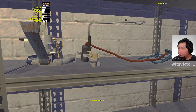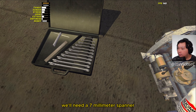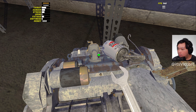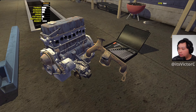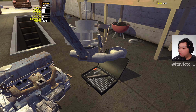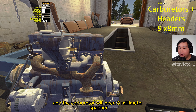Next we're going to install the fuel pump. To tighten it down we'll need a 7mm spanner. Next we're going to install the headers. Now we're just going to install the carburetor. To tighten down the headers and the carburetor, we'll need the 8mm spanner.